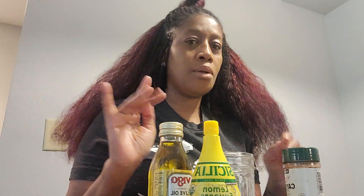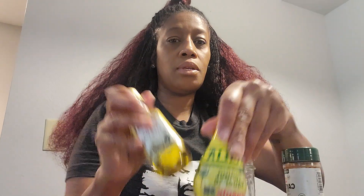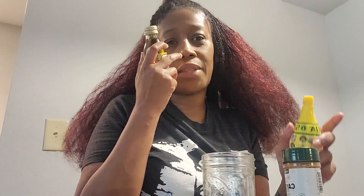Good morning y'all. So I wanted to try this liver detox cleanse. I'm moving, so don't mind my background and all that stuff. I had to go to the store and get a few things because everything is packed up.